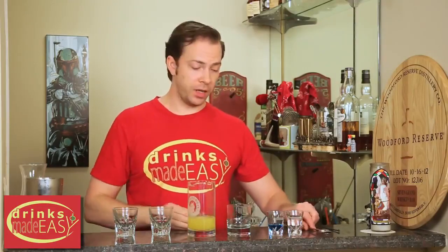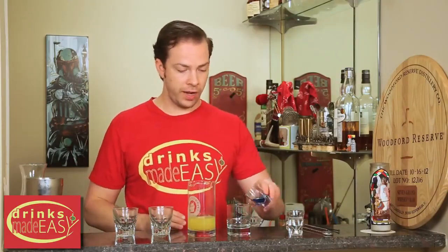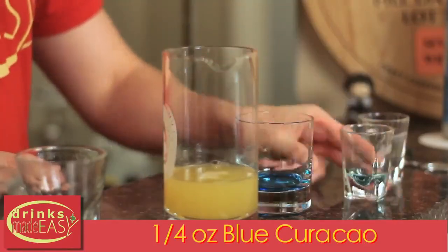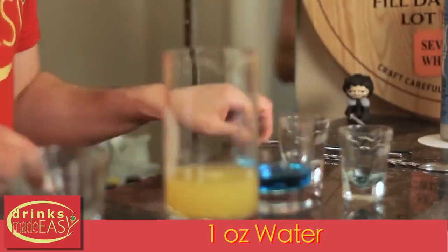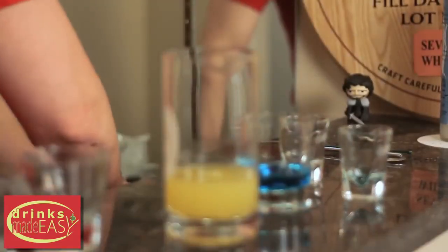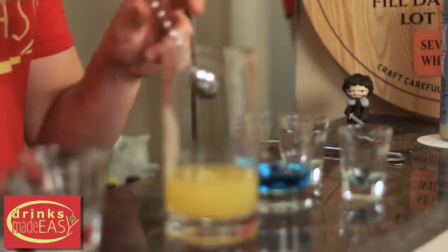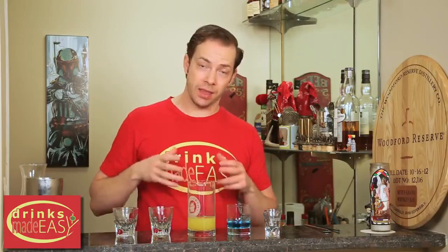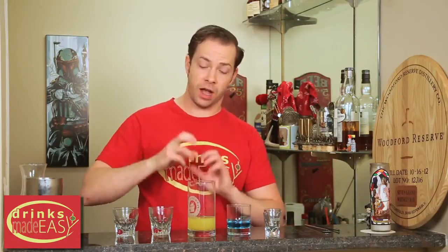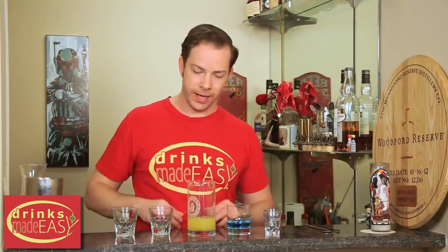Next, in a separate glass, we're going to add one quarter of an ounce of blue curaçao and one full ounce of water, and give that a stir. If you don't do this, there's no way it's going to properly layer, because the only thing heavier than blue curaçao is grenadine, and the pineapple juice and the Malibu have two different viscosities, so it won't work together.